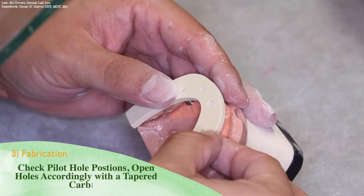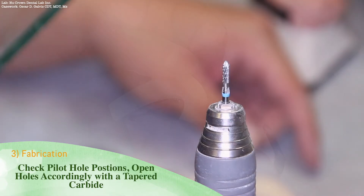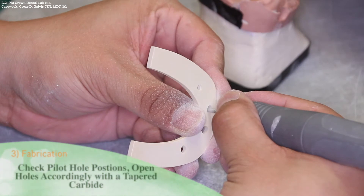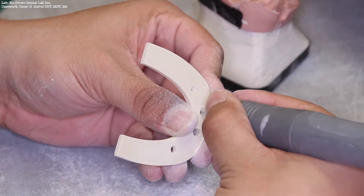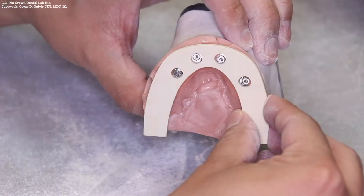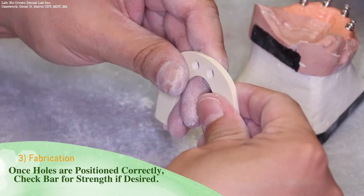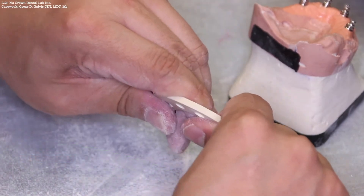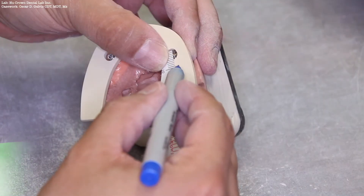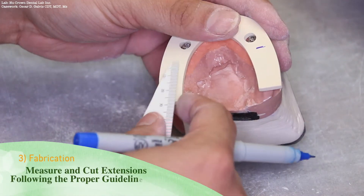Check the pilot hole positions and open those holes accordingly with a tapered carbide burr. Once the holes are positioned correctly, even checking the bar for strength, the Trilor still holds up. Following AP spread guidelines, measure and cut any extensions.